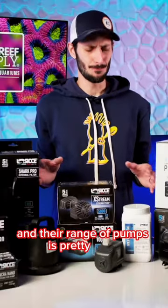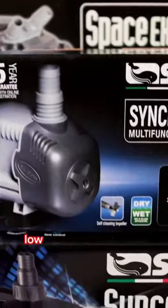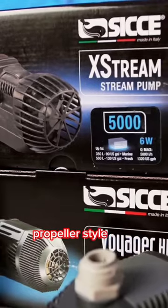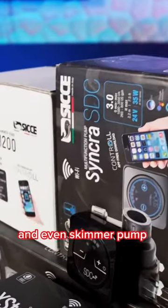And their range of pumps is pretty huge. They have tiny micro pumps, utility pumps, low-level intake pumps, propeller-style flow pumps, as well as their SDC lineup of app-controlled DC pumps in Wavemaker, Return Pump, and even Skimmer Pump models.